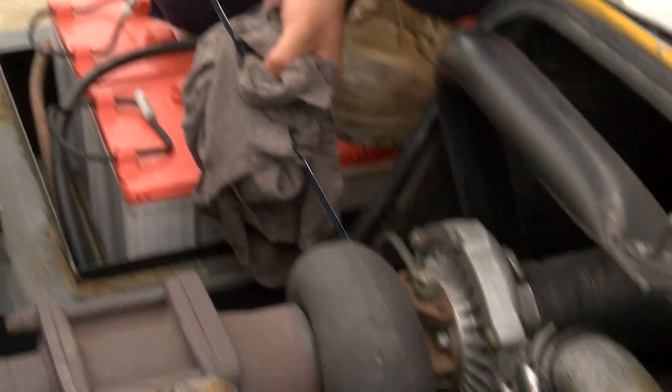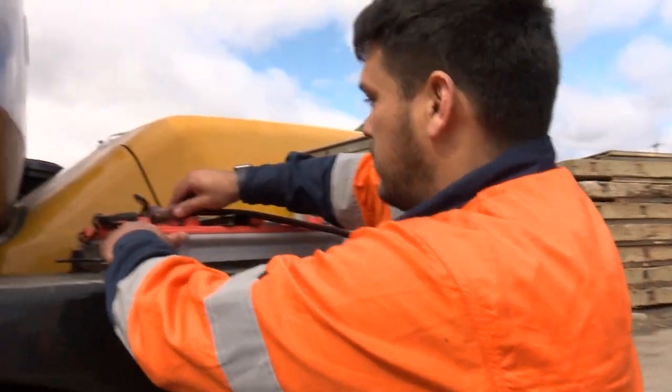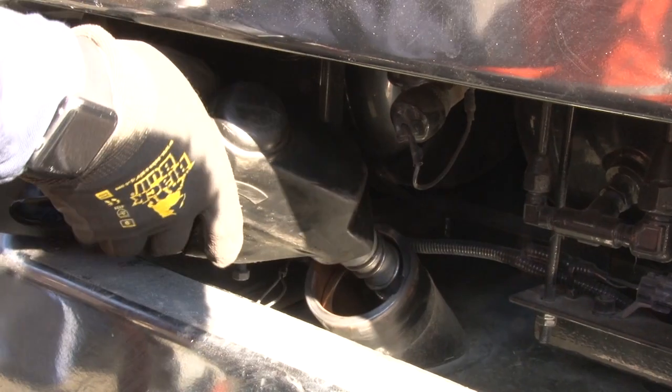Oil levels? Checked. Coolant levels? Check brake fluid, battery and V-belts for condition and tension. Fuel levels? Check. Also, remember to refuel before you knock off.